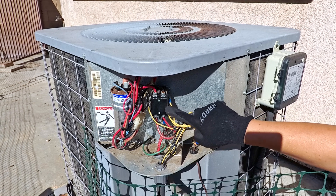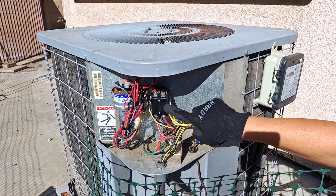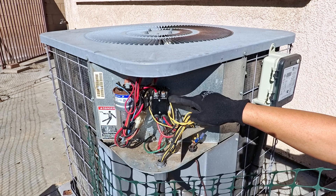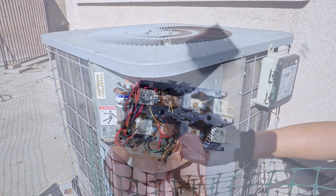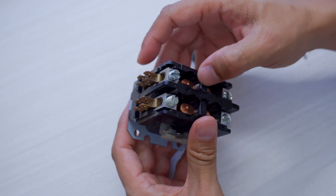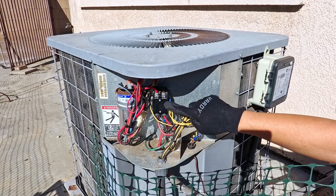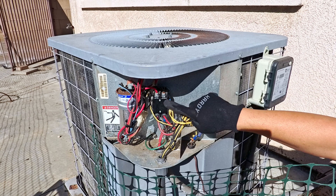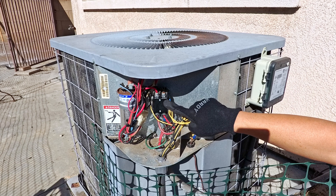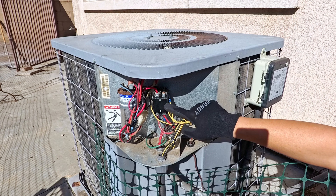Essentially what happens is there can be an insect that crawls in and gets stuck, preventing the contactor from releasing, or the copper contacts can just get pitted — every time it kicks on, it just sucks those two together. This one is covered, so I doubt there's a bug in here; it's probably just pitted. These are pretty cheap — this one cost about 8 bucks 8 or 9 years ago. Unfortunately due to inflation it's a little bit higher, but still pretty cheap at $11. Link is in the description below.